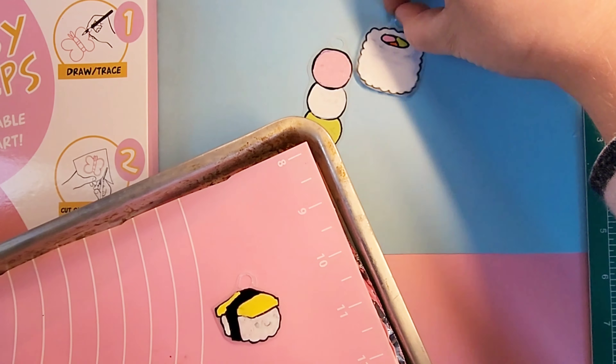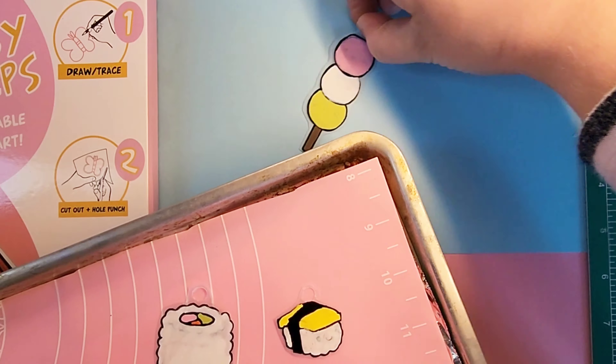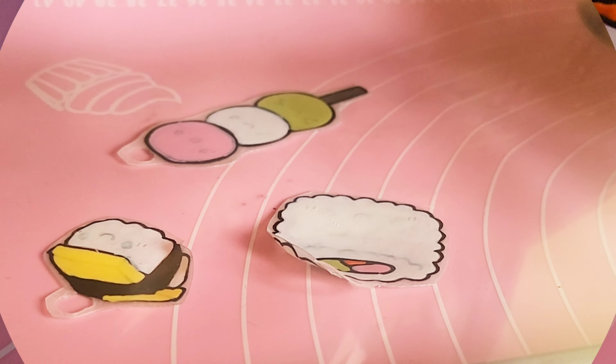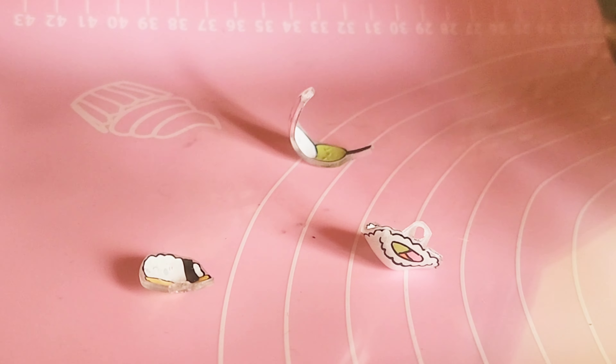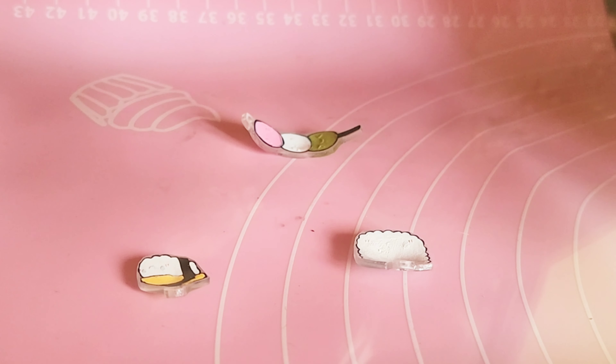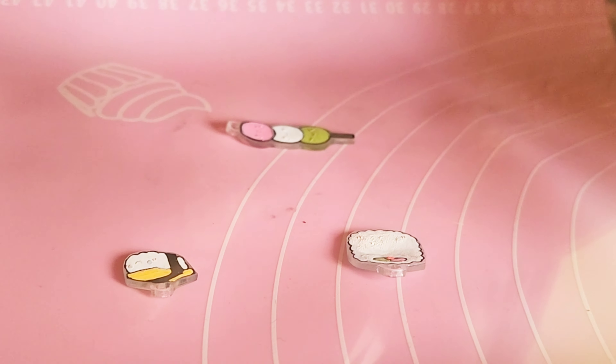And then after that is my favorite part, which is the baking, and you'll see why. It's just so cool to watch them shrink up. The package says about five times smaller, but I'll show you exactly once they're done baking.